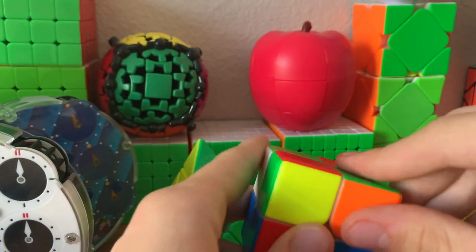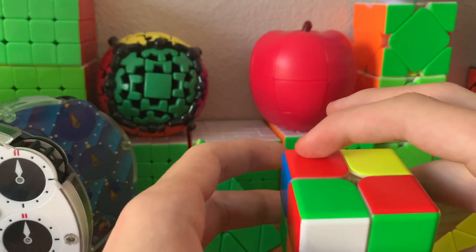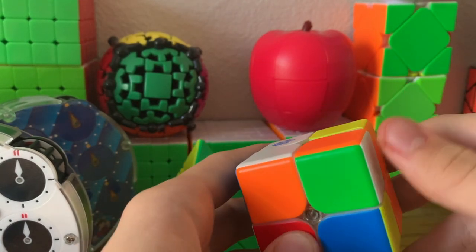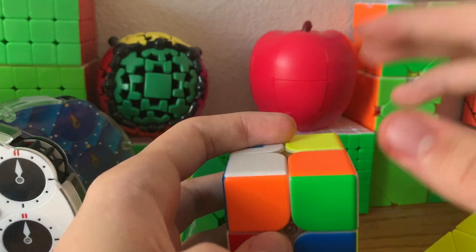But if we had this for instance, then this would be positive 1, positive 1, negative 1 — summing to positive 1 on the top and positive 1 here, that's positive 2 total, which means that it's unsolvable.